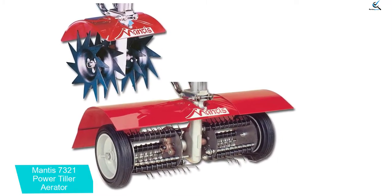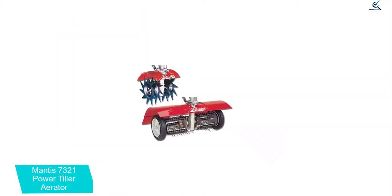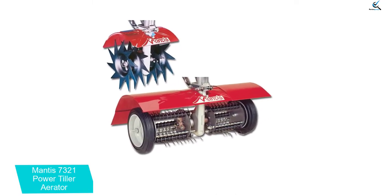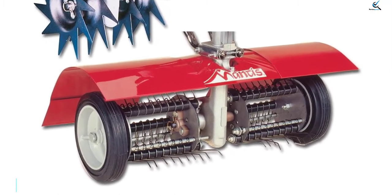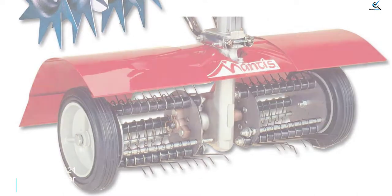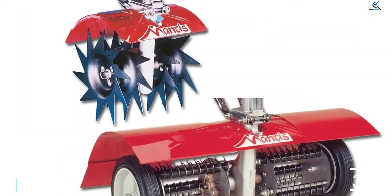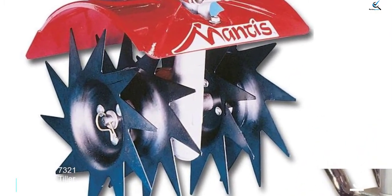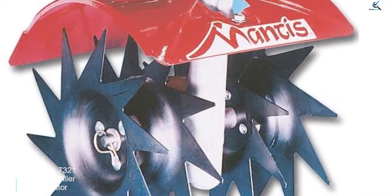The lawn aerator has a set of 4 tempered steel blades which help to punch holes in the soil properly. It offers 60 spring steel picks that help to dethatch a 15-inch swath with a single pass. This Mantis 7321 Power Tiller has dimensions of 15 inches by 8 inches by 9 inches and weighs 17.5 pounds. The aerator cuts into the soil under the lawn and the dethatcher removes thatch quickly. This combo will ensure you receive the best performance and flexibility to make your garden clean and healthy.